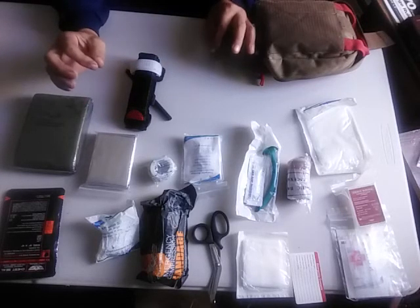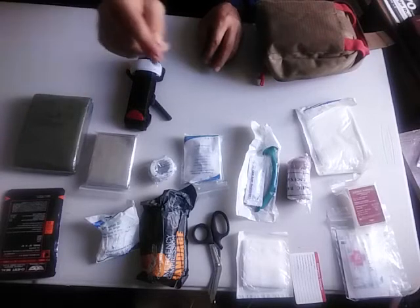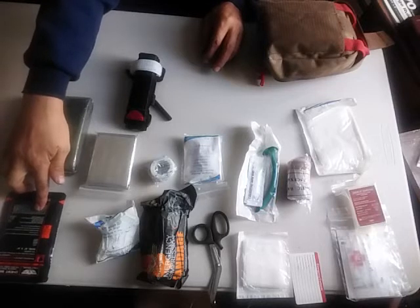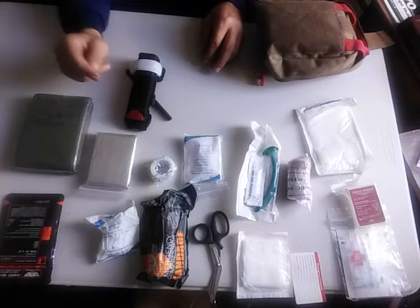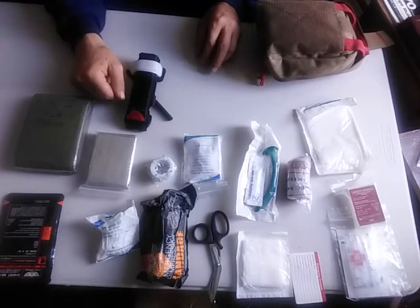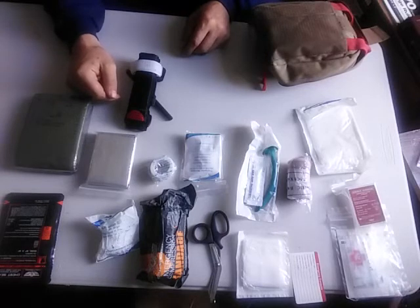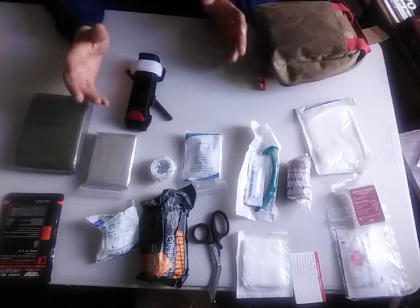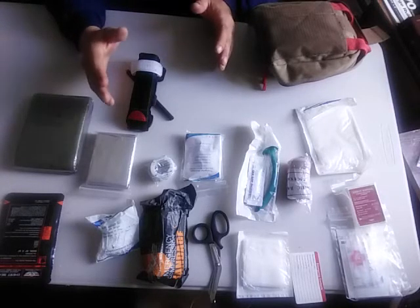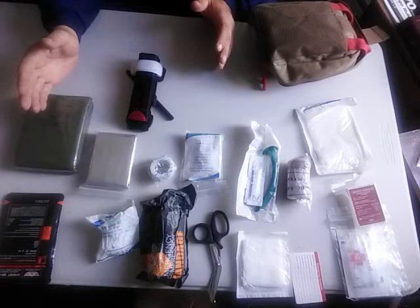Even if the MyMedic is a little bit better, what you can do with that $90 savings is: you could get a second Israeli bandage, you could get a set of vented chest seals so you have both depending on the situation. It's always good to have a second tourniquet — especially if it's an artery, one tourniquet isn't going to be enough. You could add some more gloves, some more gauze, and a few other things and hit that $200 mark with a kit that is definitely better than your MyMedic without a doubt.